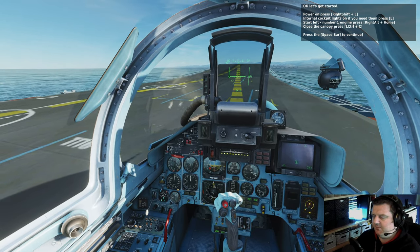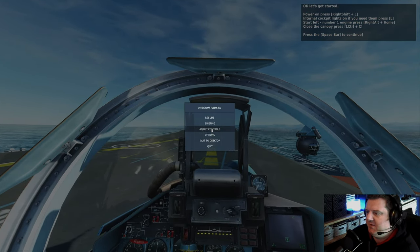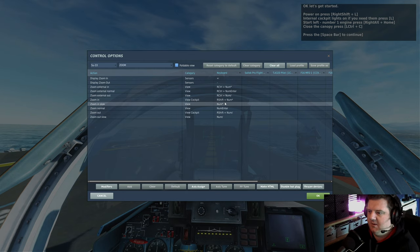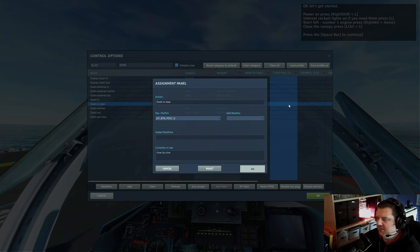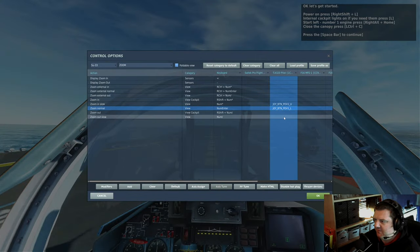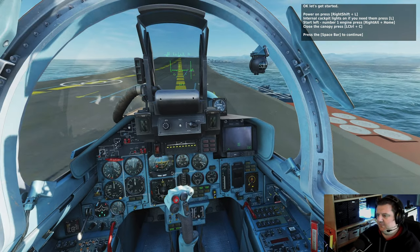Engines are spooling up. Now I really need that zoom back — let's go put that back in. Let's go search. Zoom in slow and we'll put that on here, add a combo. Then normal, add a combo. And zoom out slow.